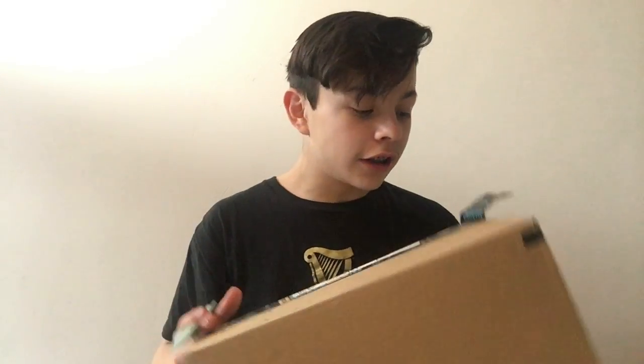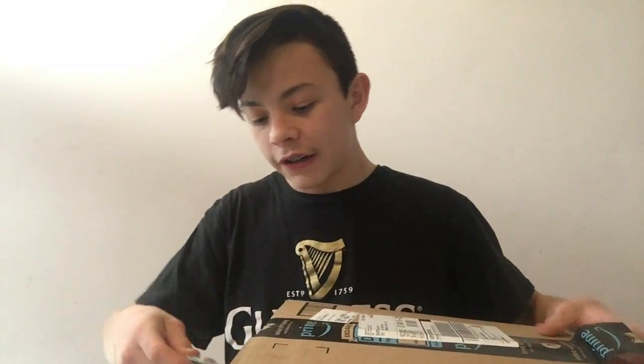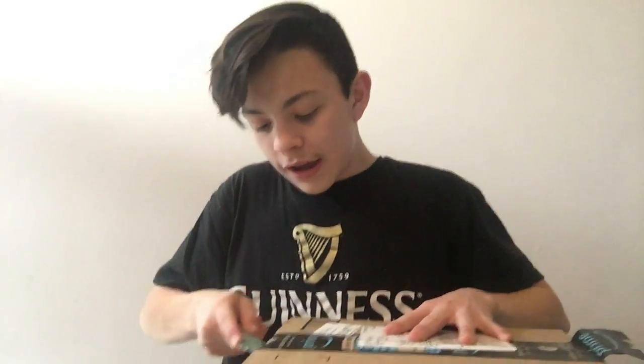So I'm gonna do an unboxing video — this is also a tutorial. First things first, you gotta get your knife and you gotta cut open this box. It may take a little time, but make sure you get your knife and it works.